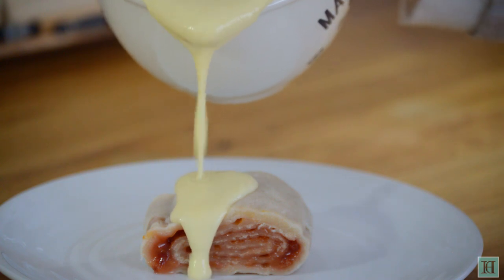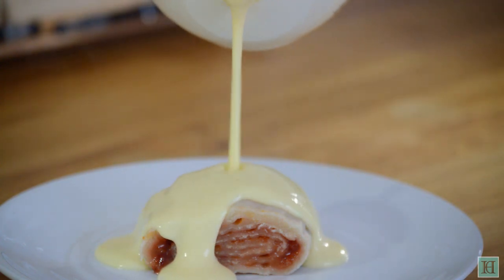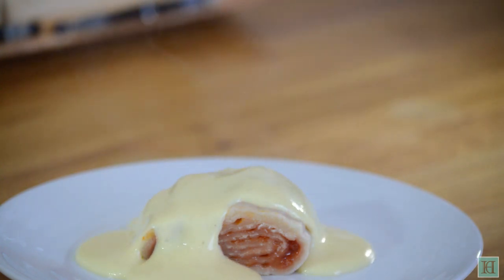Now your custard is ready to use however you like. The recipe makes enough custard for about four to six servings. It really was delicious — a great way to round off any old-fashioned pudding.